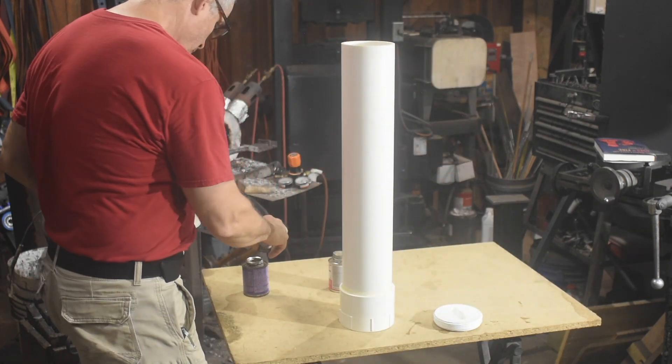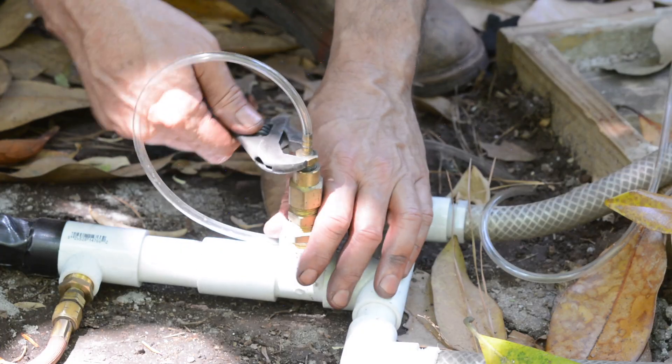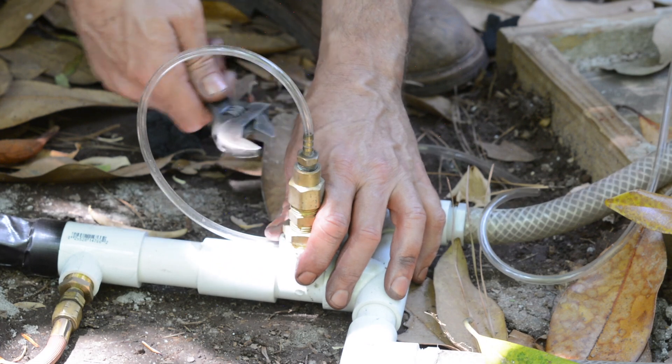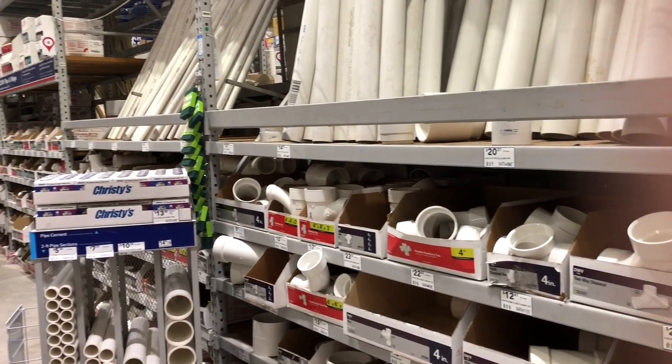Some of you are going to say this whole project is blindingly obvious, so here's my justification: not everybody watching is an experienced maker. I just want to expose folks who might not have joined the PVC religion to one of the most versatile and easily available materials in the world — PVC, or polyvinyl chloride plumbing pipe. I've used PVC to build temporary furniture, a manifold for an air supply, target stands, light stands — it just goes on and on. If you haven't been in the plumbing aisle at your local big box hardware store, you are missing out.